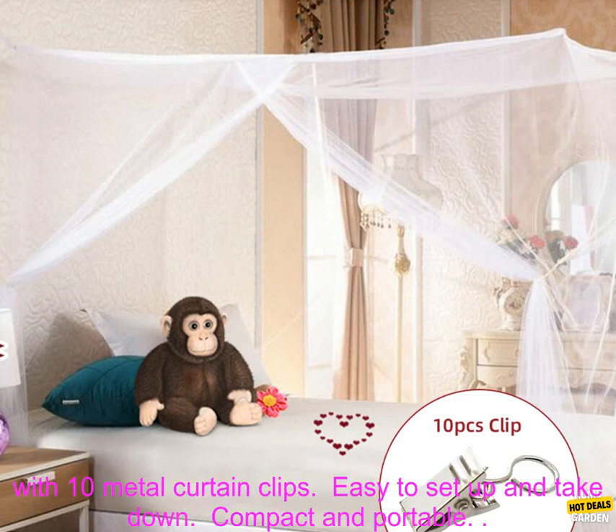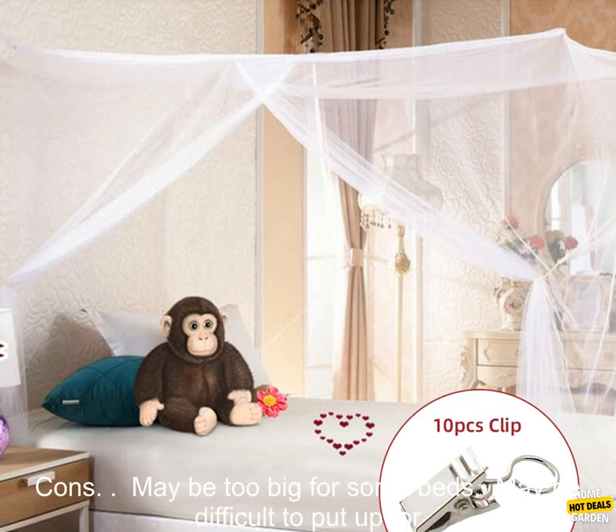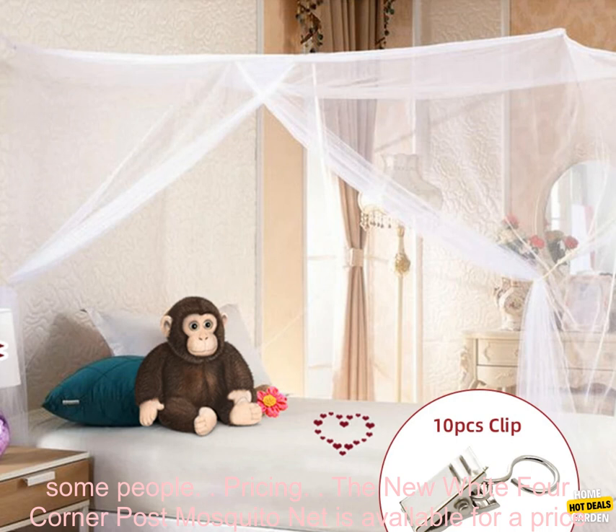Pros: Made of high-quality polyester. Water-repellent finish. Breathable. Supported by four sturdy metal posts. Comes with 10 metal curtain clips. Easy to set up and take down. Compact and portable.